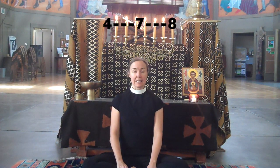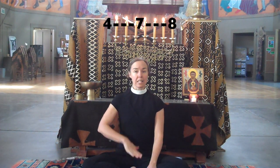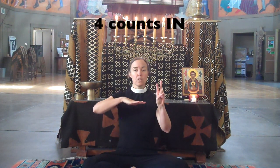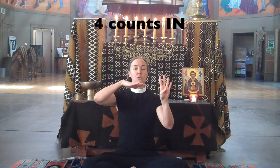When you're ready to enter the silence, sit tall, breathe in, counting four: one, two, three, four.